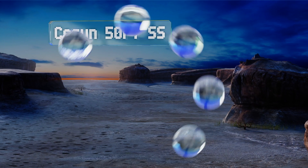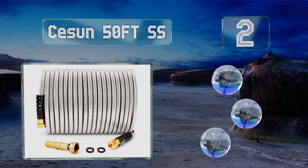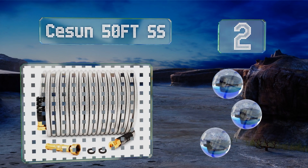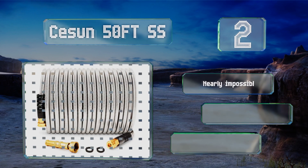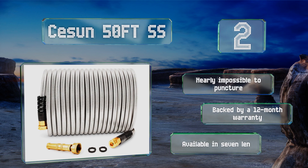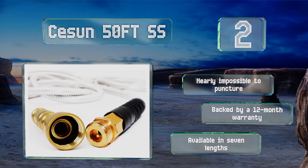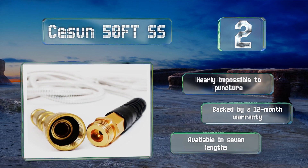At number two, with a low price yet high-quality construction, the Season 50-foot SS offers good value for the money. It's crafted from an extremely tough stainless steel, yet doesn't get hot when lying in the sun and is still flexible for easy maneuverability. It's nearly impossible to puncture, is backed by a 12-month warranty, and is available in seven lengths.